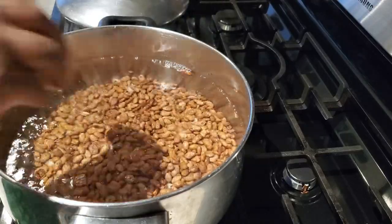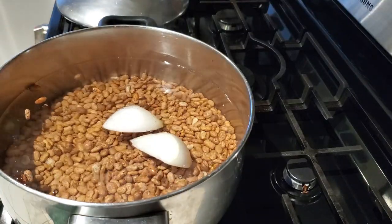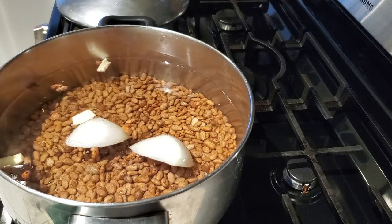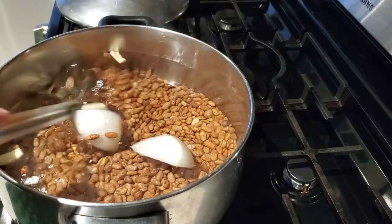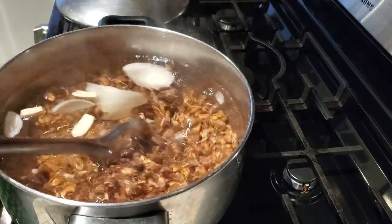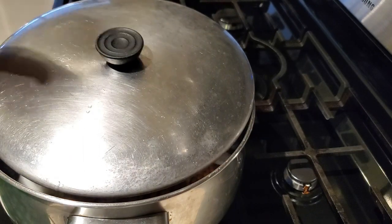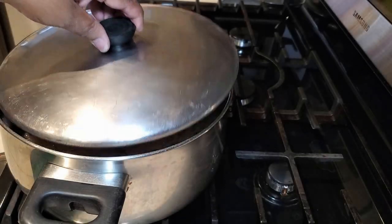I'm using four cups of pinto beans that I thoroughly washed several times. To my pot I'm also adding about a third of a white onion and one large garlic clove sliced into thirds. We're going to raise the temperature so the beans start to boil. We're not adding any seasoning or salt at this time — adding salt to boiling water will make your beans very hard and tough, taking a long time to soften.